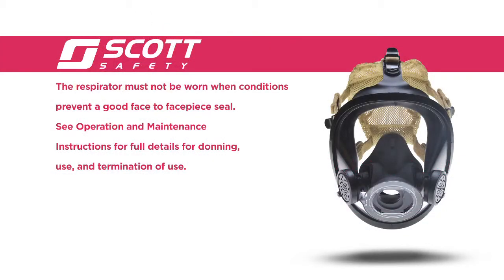The respirator must not be worn when conditions prevent a good face-to-facepiece seal. See the operation and maintenance instructions for full details for donning, use, and termination of use.